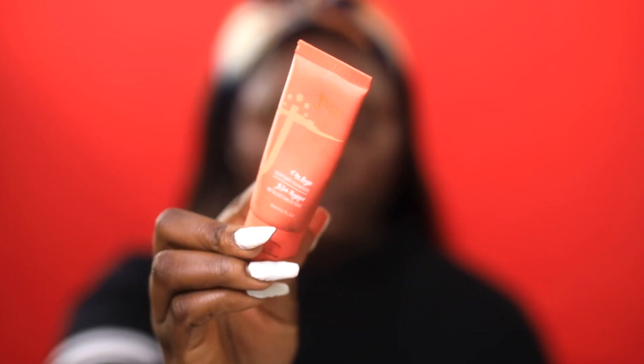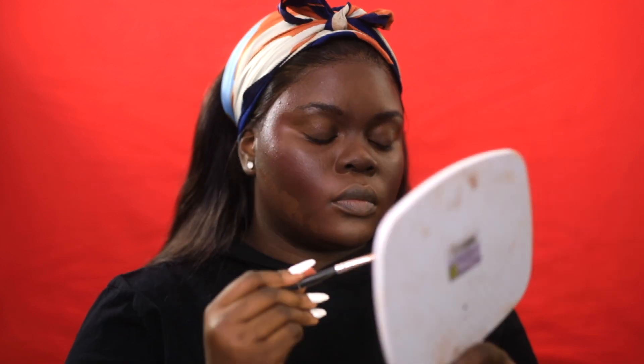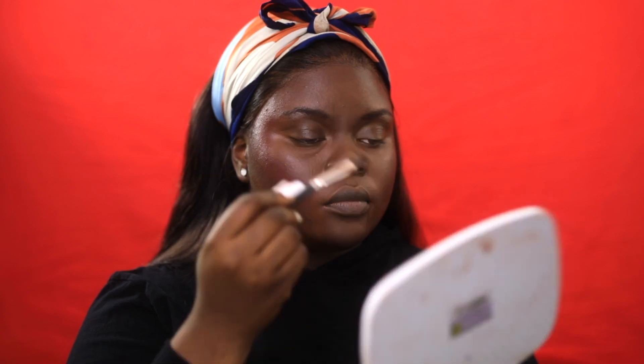The foundation I'm using today is going to be my Juvia's Place Velvety Matte Foundation. I'm actually using the shade 130 Mali — this is a perfect shade for me. I'm just applying this to the areas where I technically didn't highlight or contour, which is underneath my cheekbones and a little bit on my forehead. But I took the Beauty Blender and actually blended this all over my face, going over the highlight and contour a little bit just to make them seem more blended and seamless.